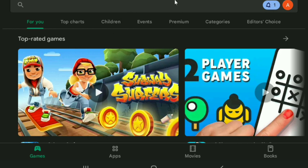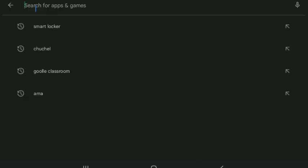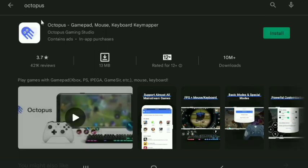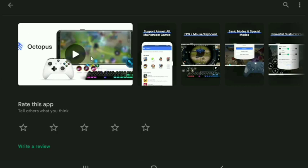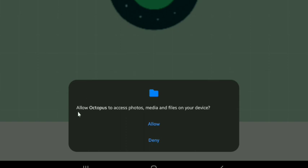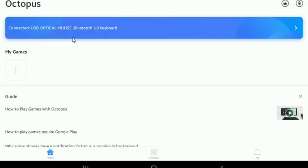First, make sure you have your keyboard and mouse connected. Now open up your Play Store application. Here just search up for an app called Octopus - Octopus Gamepad Mouse Keyboard Keymapper - so just install this. It even works if you have a gamepad and you don't have a keyboard and mouse. Once you have Octopus downloaded, just press open. It's going to ask you for photos, media and files permission, so just allow it.